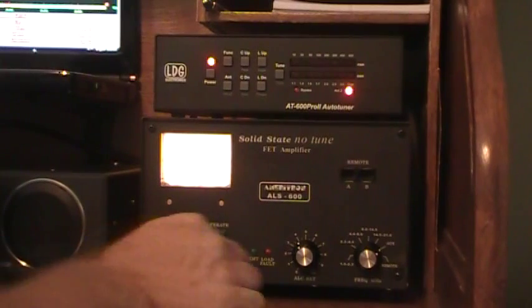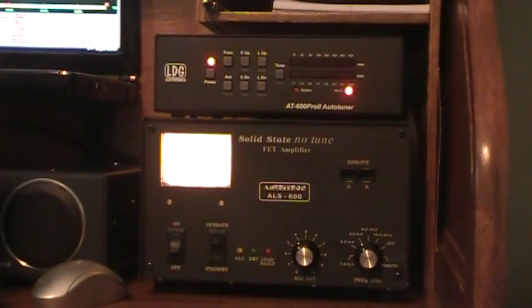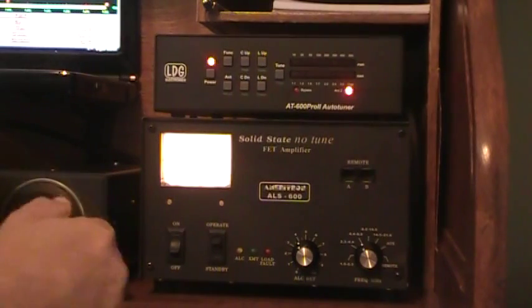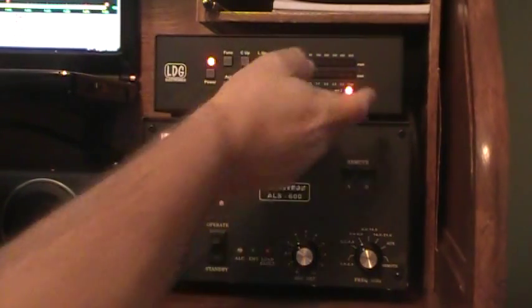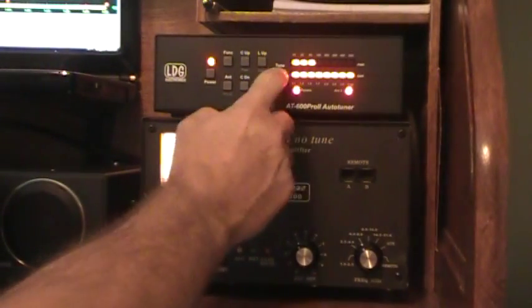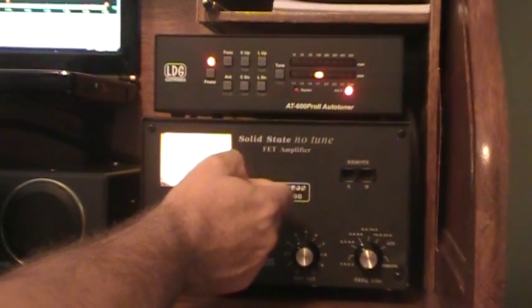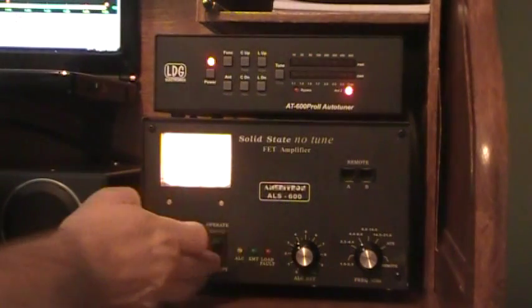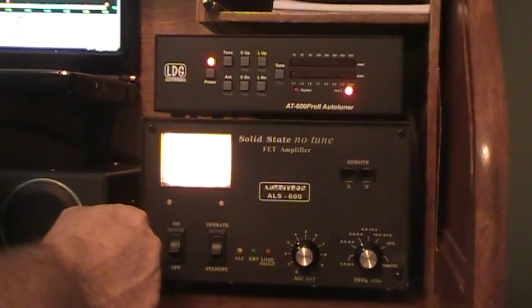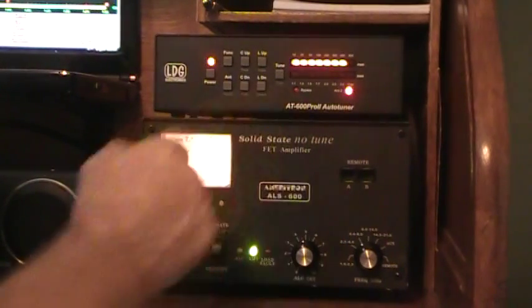Go back to standby and jump to 40 meters. You can see before we hit tune, the SWR is all over the chart. Hit tune — a couple of clicks — that's got it down, not even showing up. Turn the amp on, and there we go — 450 watts, zero SWR.